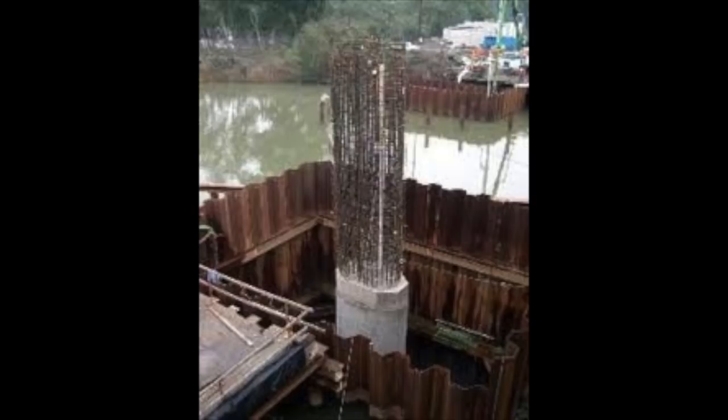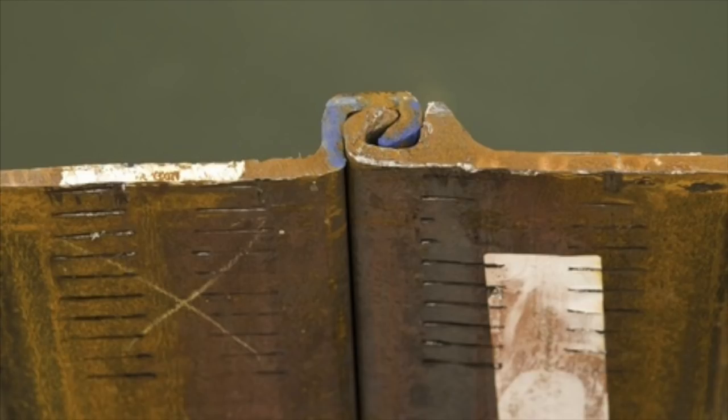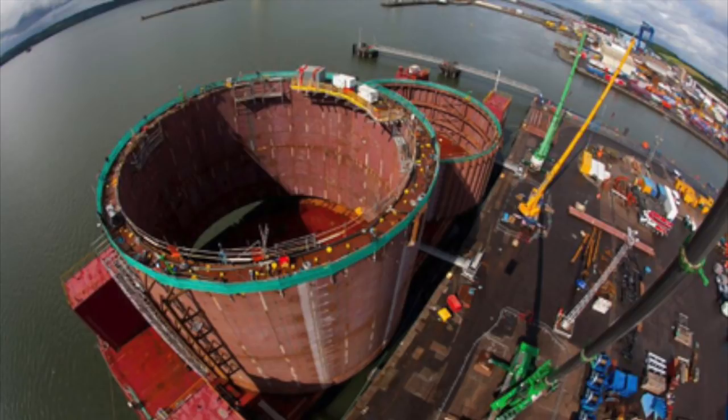The second system we are talking about are called coffer dams. Coffer dams are typically 3 or 4 sided boxes. The boxes are temporary structures made of sheet piles, as you can see here. The sheet piles are interlocked together to create an airtight seal. Once the box is constructed, it is placed in the water.